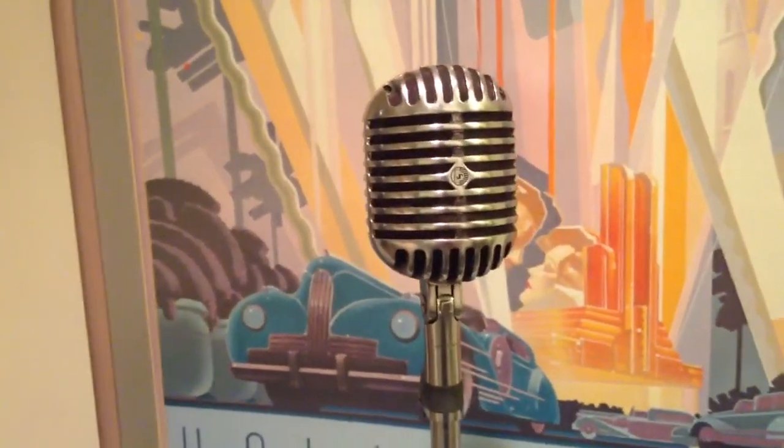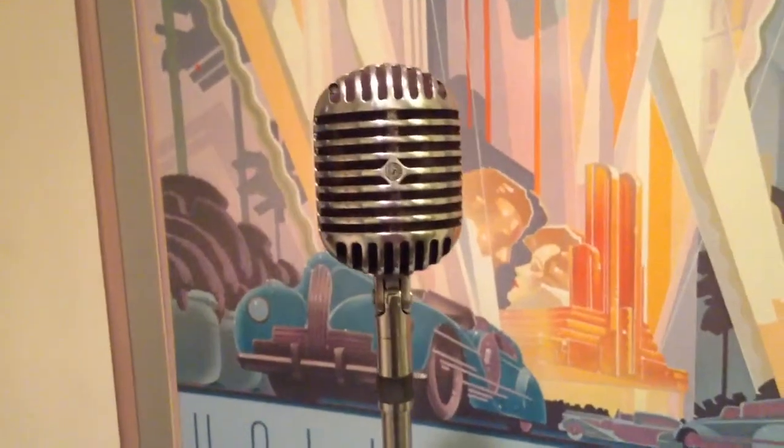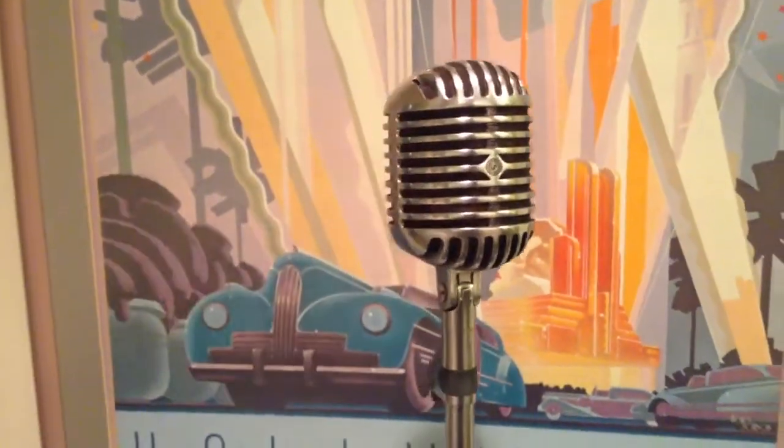And the 55C was the high impedance model. We have this microphone as a prop available for rent at hollywoodsound.com.